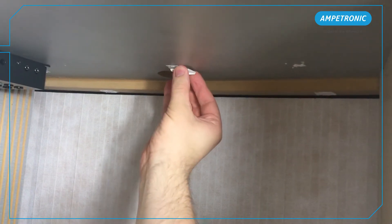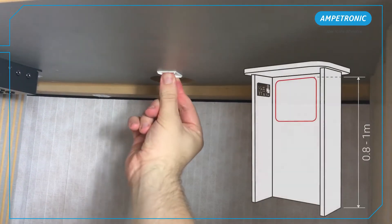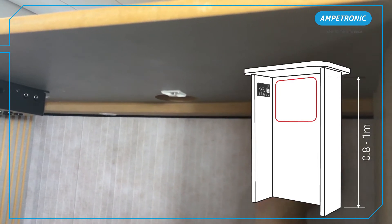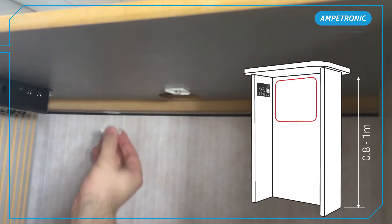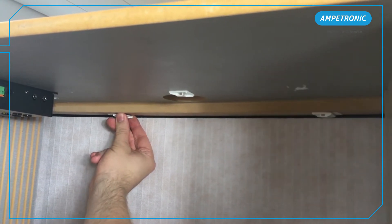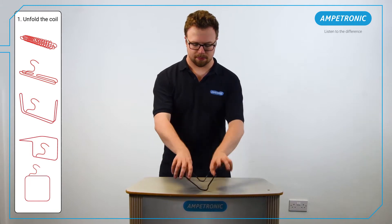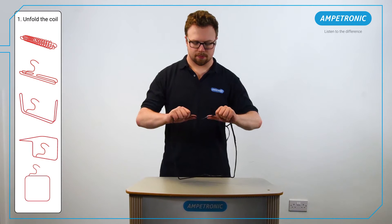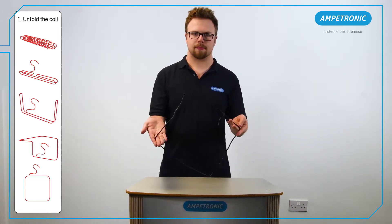Define a suitable position to install the loop coil. This should be directly in front of where the customer is expected to stand, with the top wire of the coil between 800 millimetres and one metre above floor level for standing height use. If necessary, due to limited space, the coil can be folded 90 degrees towards the staff side. This is especially useful on lower desks, as it will make the field travel further vertically, but will lose some horizontal distance.